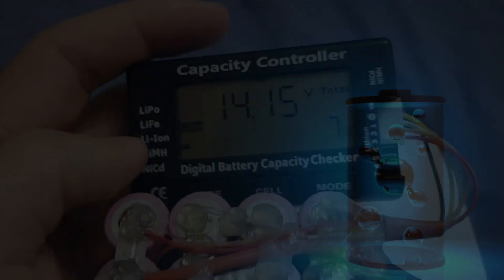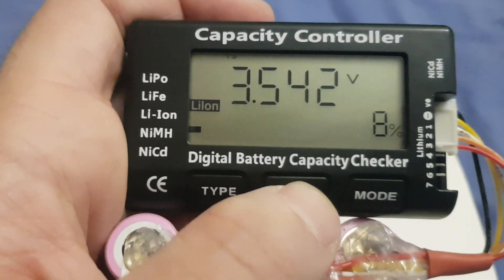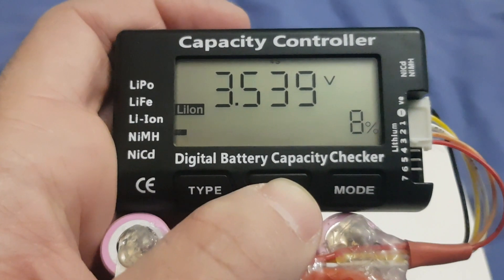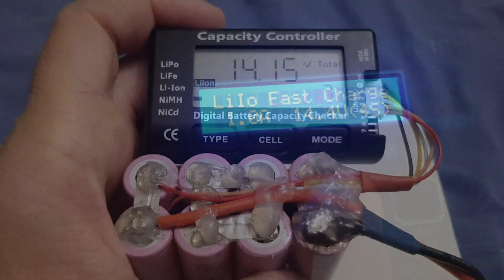Before charging, let's check that all the connections of the battery are correct. We have 14 volts total, 3.5 volts per cell. Check all four cells — you can understand that this is pretty normal for a 4S battery.